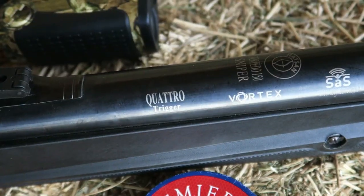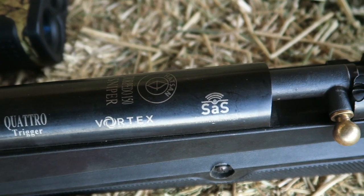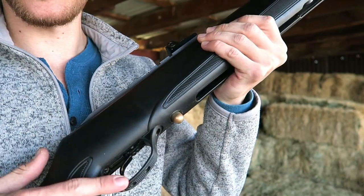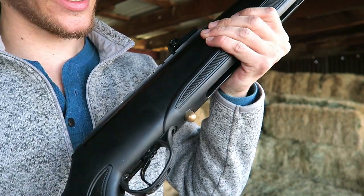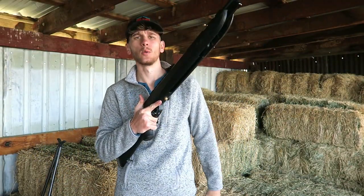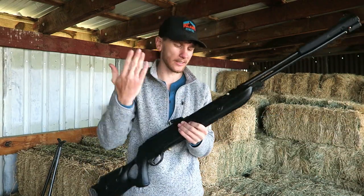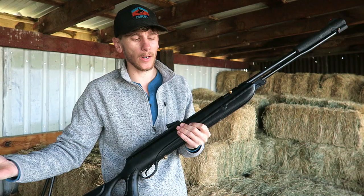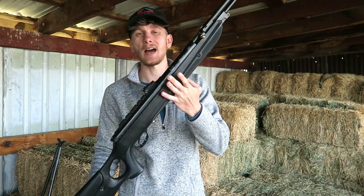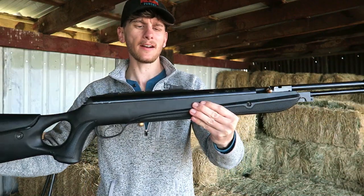It has the Vortex gas system, the Quattro trigger, and the shock absorption system. This is one of the best triggers I've ever used on a spring air gun. The Vortex is great because if I'm set up in the horse barn waiting for a raccoon, I can leave this gun cocked. Because it doesn't have a spring, the spring won't wear out — it's a gas system, so I can leave it cocked for 10 hours and it won't damage anything.